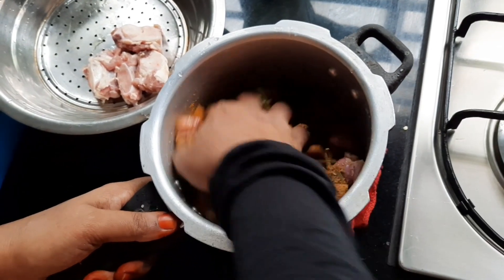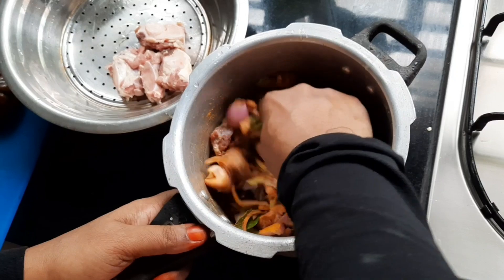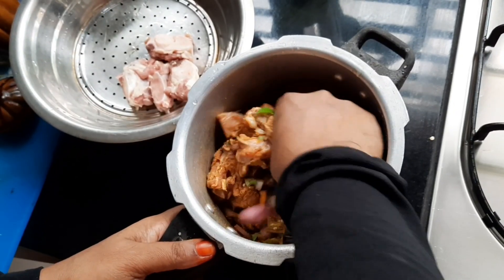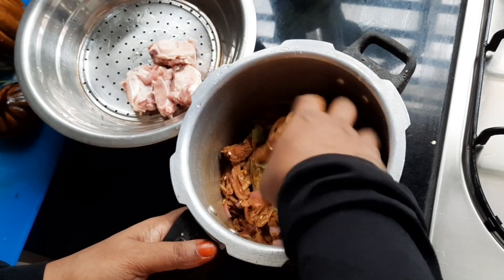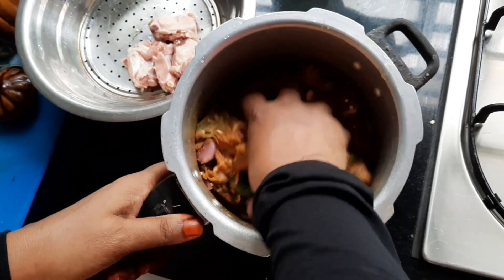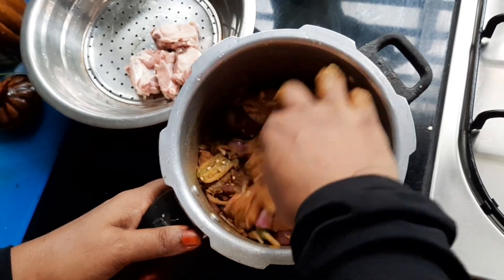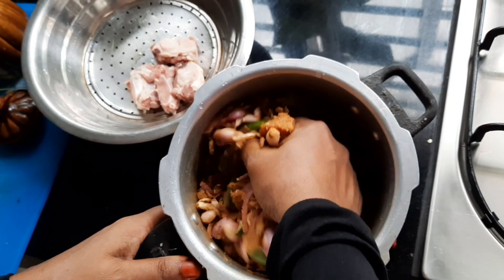We will make the prawns a little bit more. Now add the beef to the meat. Add the ingredients to the meat. I will add some salt to the pot.